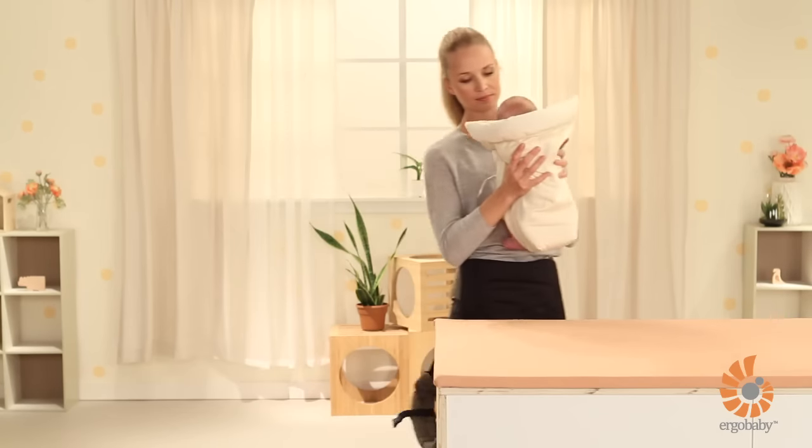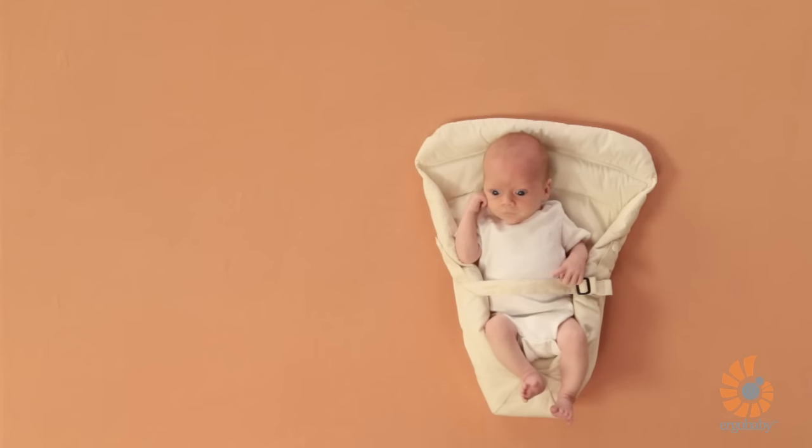Our infant insert works with any of our Ergobaby carriers. Check out our other videos for more information on how to best use the infant insert and carrier as your baby grows.